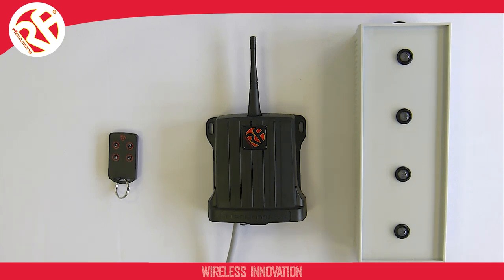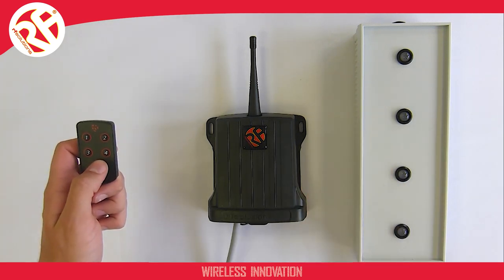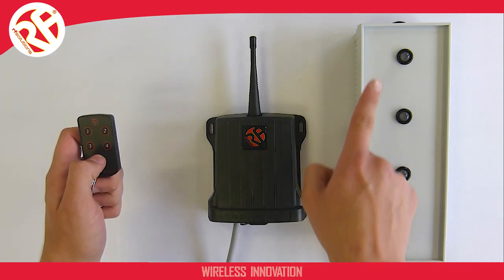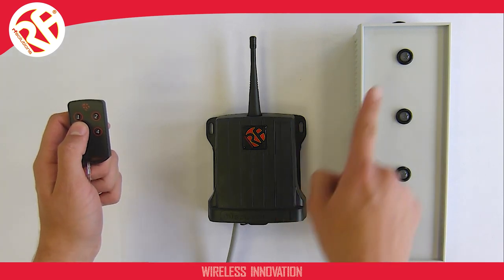Now I'm going to pair the inputs on my transmitter using this key fob to the outputs on the receiver. I can pair any of the inputs on the transmitter to any of the outputs on the receiver, but for this demonstration I'm going to pair button one on the transmitter to output one on the receiver.